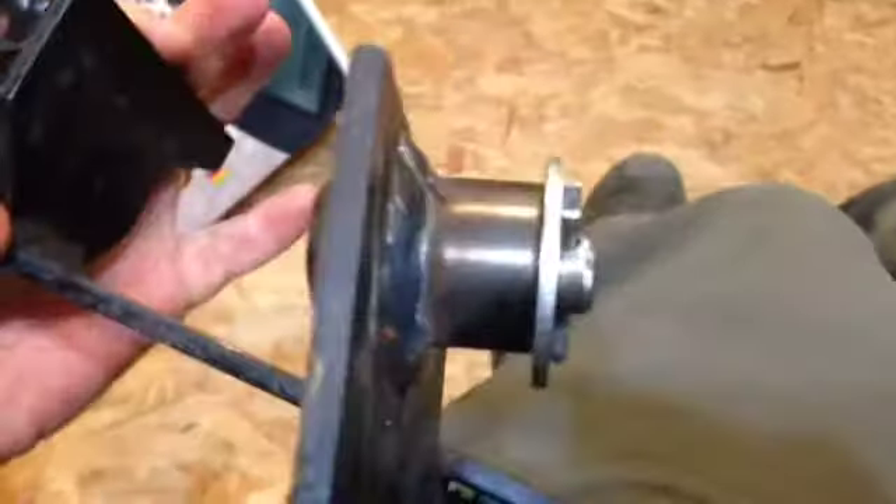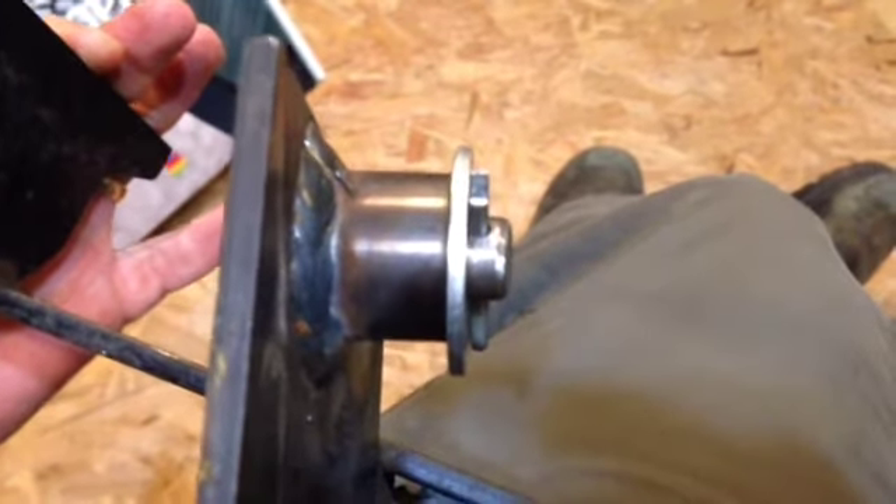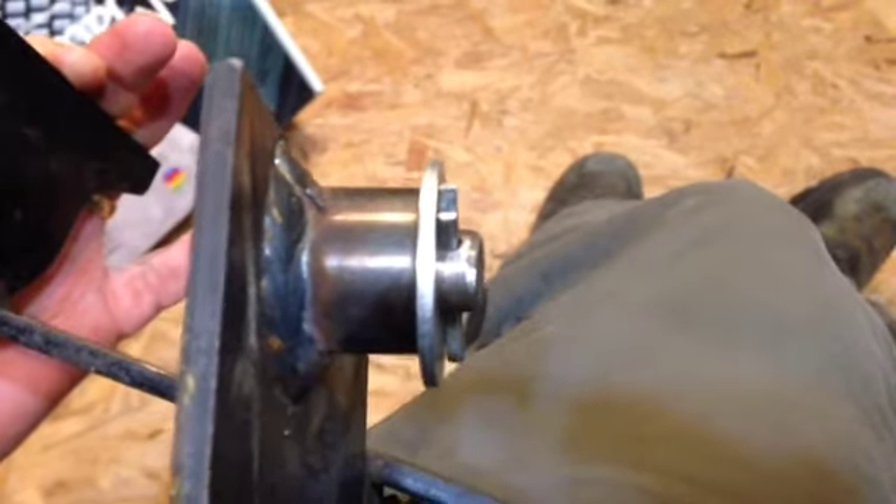No grease nipple, unfortunately. That would have been just too cool if you just stuck a grease nipple on there. But I guess I can always pull it and remember to grease it this time.